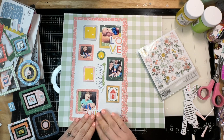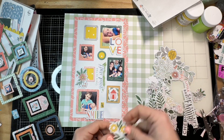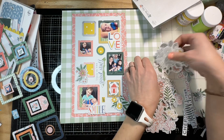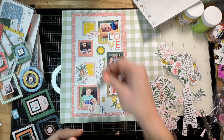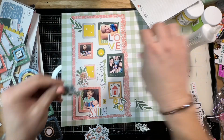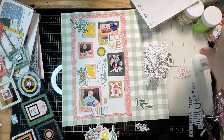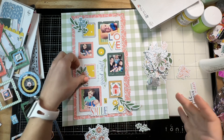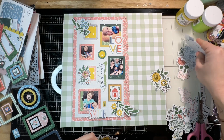I'm using foam tape to pop up some of the ephemera bits attached to chipboard pieces so they don't get squished or bent in the page protector. Now I'm looking for different colored florals — I want a bunch of different colors, not the same repeating floral, so I can place them around the page. You can see I let the florals go outside of the rectangle to help it not be so linear. I also brought a frame slightly outside of the white background paper — these are ways I keep my grid from being too linear for my tastes.